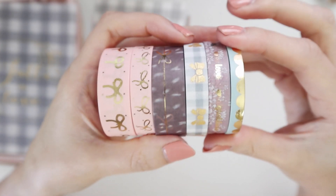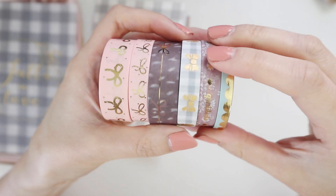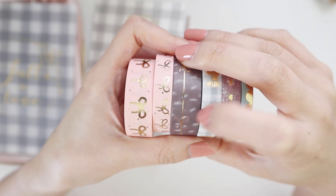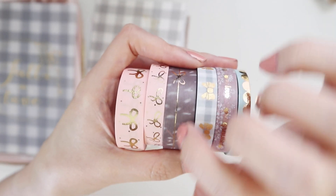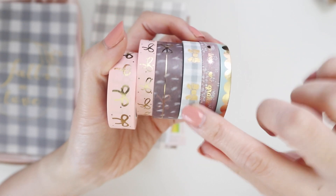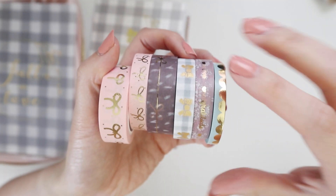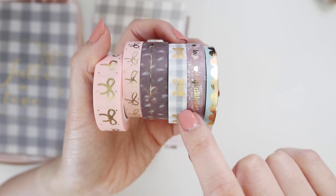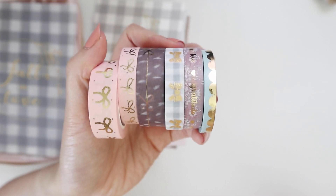Okay, so here are the washi tapes — they're beautiful. You've got two bow washi tapes in the quintessential Simply Gilded bow, which is pink with gold foiling. This one I'm not really sure how to describe — it's like a dark gray-brown-purple mixed together with silver and a gold foil line, and it does have bows on it. This one has a tartan pattern and it has texture. Occasionally she'll include a washi tape that's not smooth but a bit rough — they work pretty well but they're a little bit thicker.